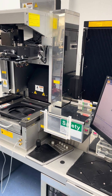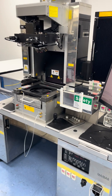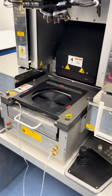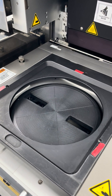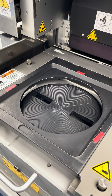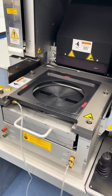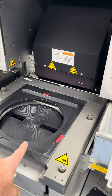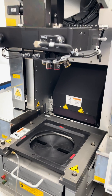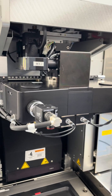This particular system was manufactured in 2010. It features 200 millimeter tooling, meaning it comes with a 200 millimeter chuck. It is equipped and configured for backside alignment. Here you can see the chuck, the stage, and the mask holder, the scope, and the alignment cameras.